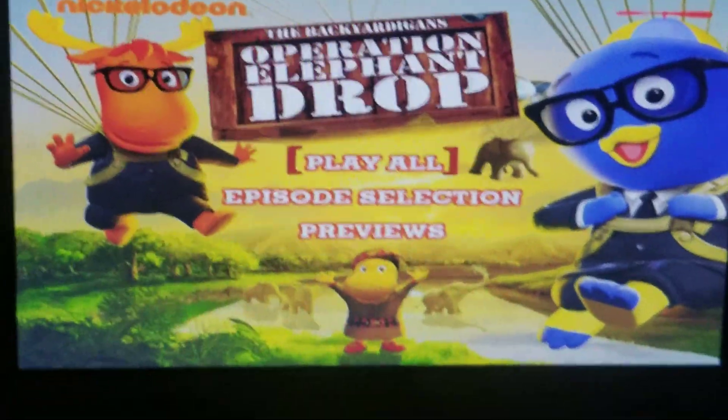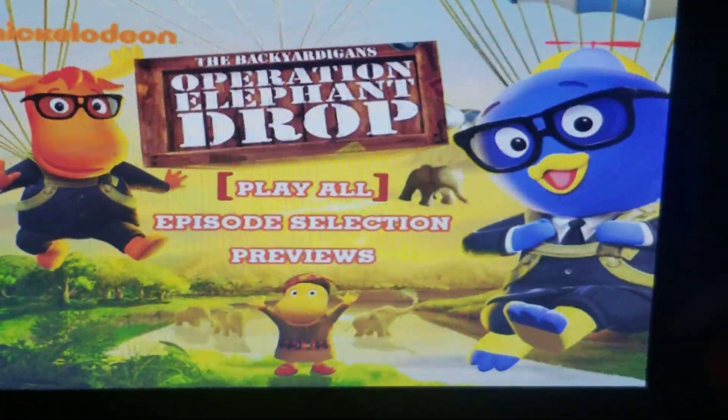Hi guys, it's me, Jazz, and I'm going to show you the DVD menu walkthrough — the 2010 DVD of The Backyardigans: Operation Elephant Drop.